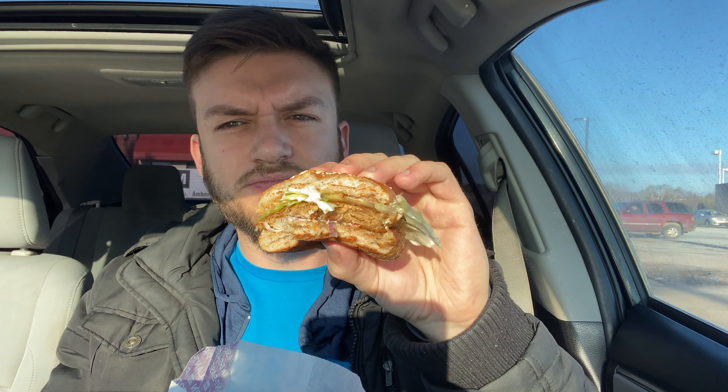There's a weird taste to it when I first bite in. I don't know if it's the bun — it's got a little bit of an odd taste. I'll go with one more bite here and then I'll get my final review.